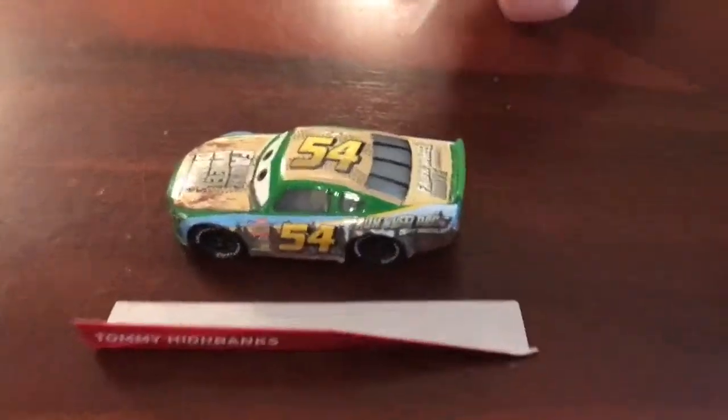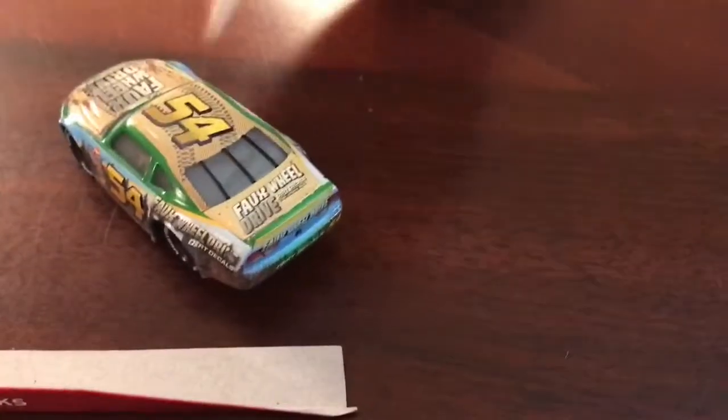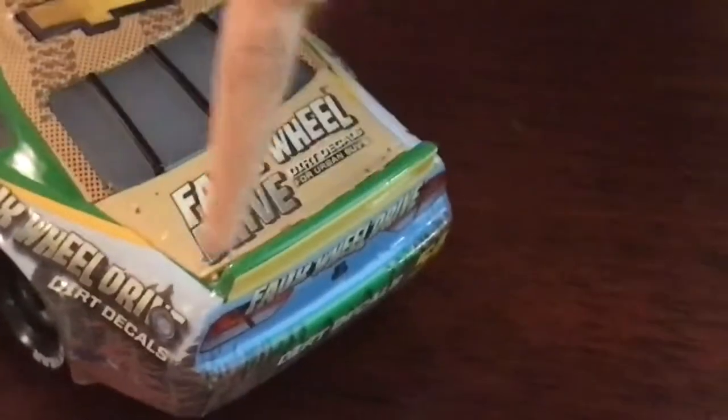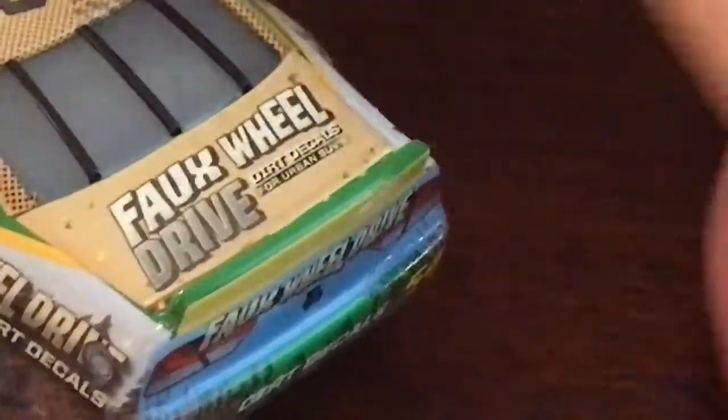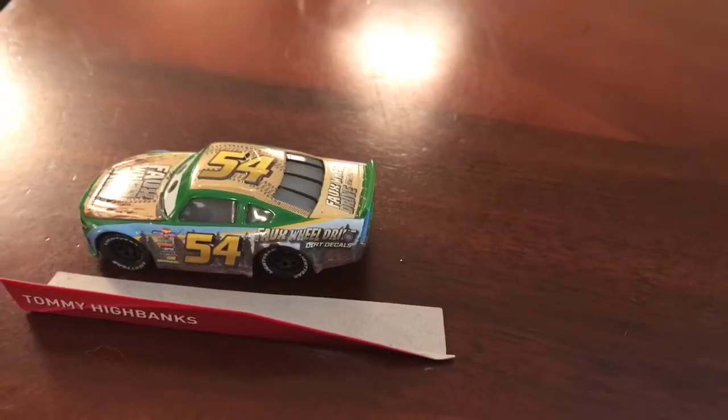Actually, I'd give this a 9 out of 10. I think the rear spoiler should be all green instead of partially yellow. Next car is Ponchi Wipeout, the Bumper Save.